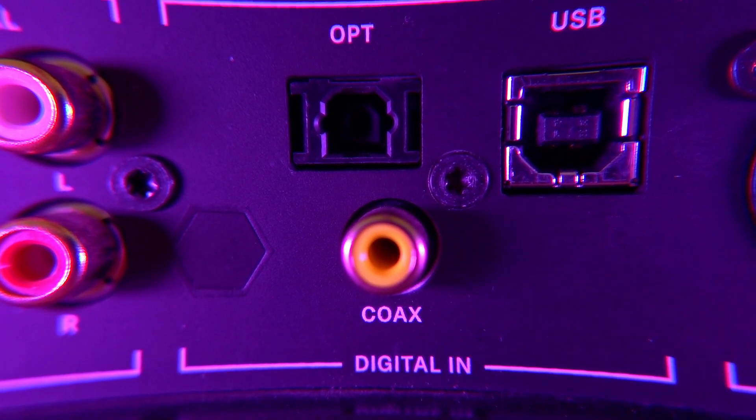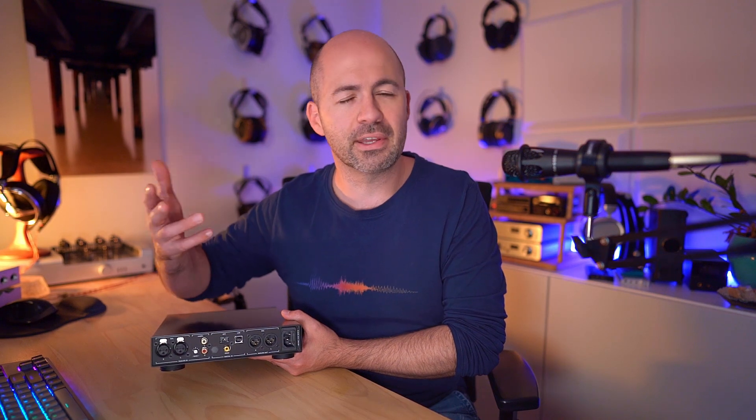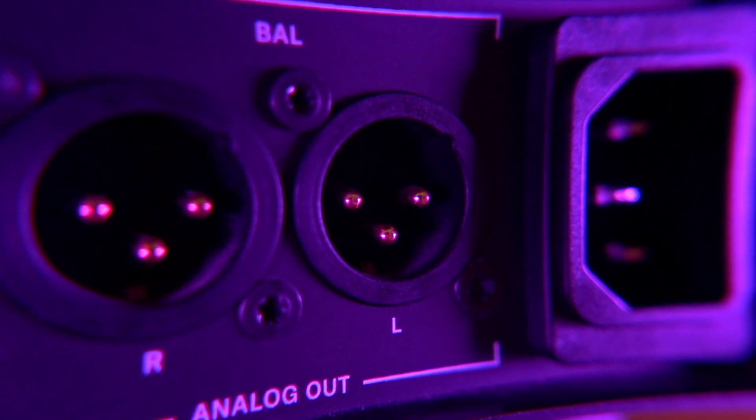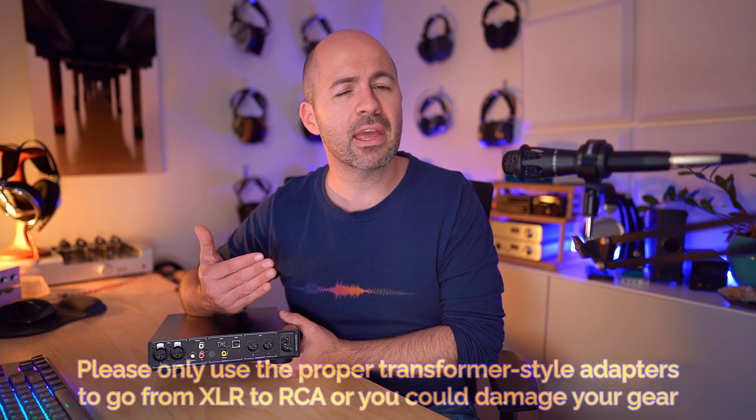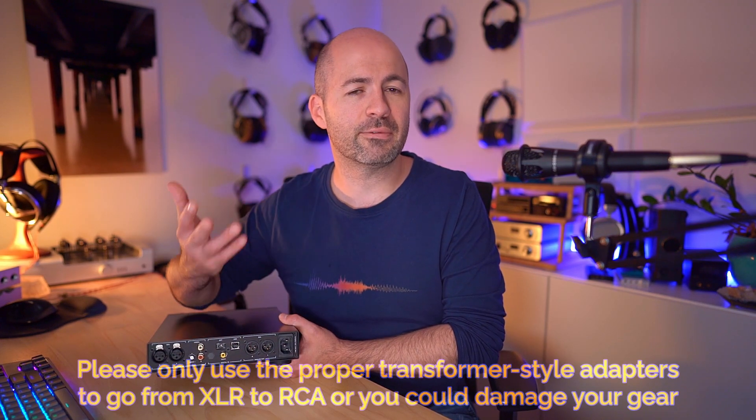Moving on from the analog inputs, we get to our digital inputs. Some will see the HDV820 as quite limited, but it has everything you need — it doesn't have higher-quality AES or I²S type inputs, but you've got USB, optical, and coaxial. From there we move on to the analog output. One thing to note is that there are only XLR outputs if you're using this as a preamp, so unless you're adapting it, it won't be great for tube amps that are single-ended only — you'd need XLR-to-RCA adapters. But if you're looking to feed this to an external balanced headphone amp, it's got you covered. Finally there's the mains power socket with a full-size mains cable.